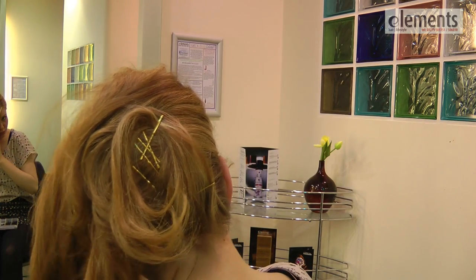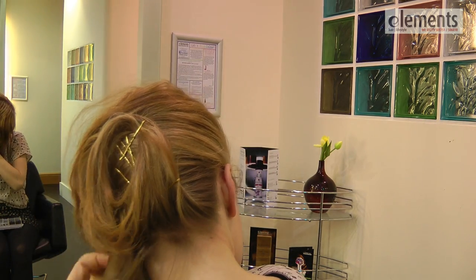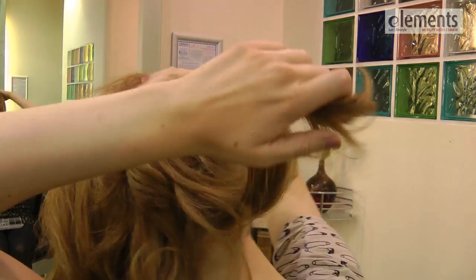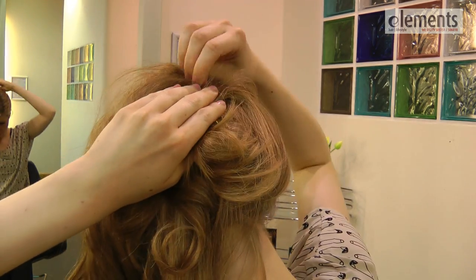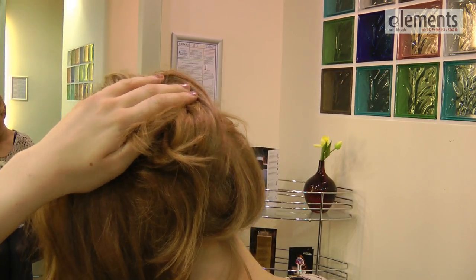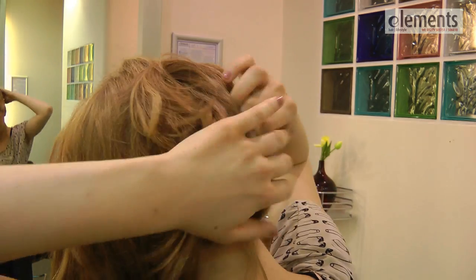So getting just a random bit of hair, twisting it round, pin and secure, and then slowly bringing it forward round to the side.